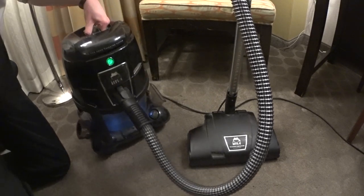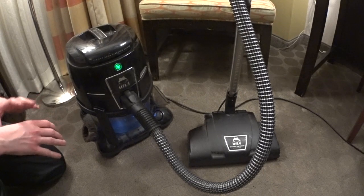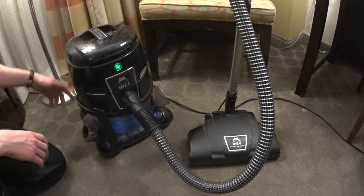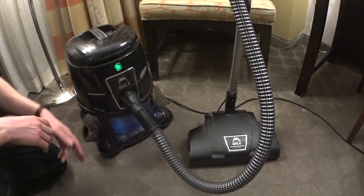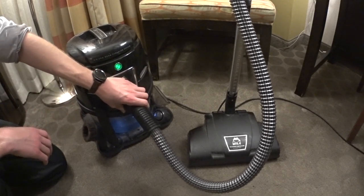It does add some heft to the weight of the machine, but it's pretty much a simple machine in how it works. You have tool storage on the tray — the tray is removable. Everything is really intuitive. These come with two hoses, actually.